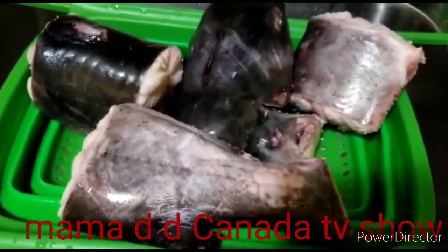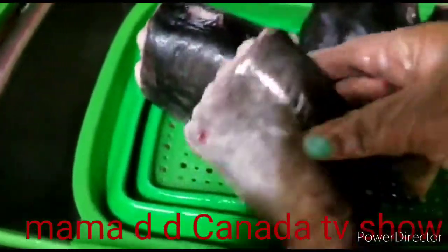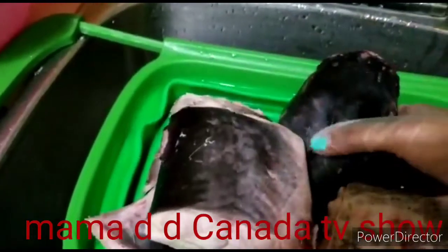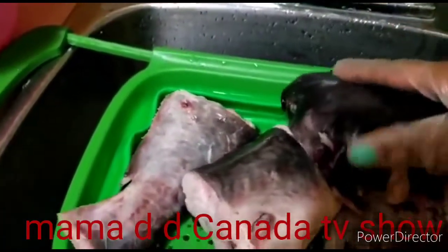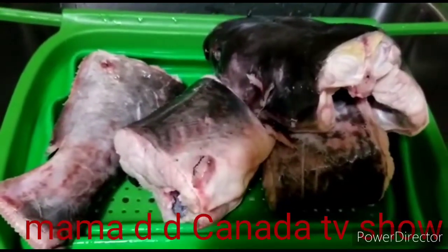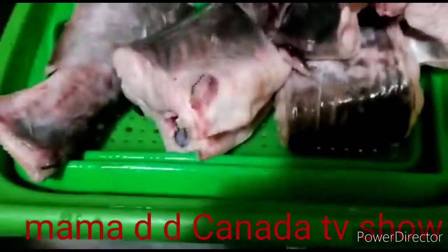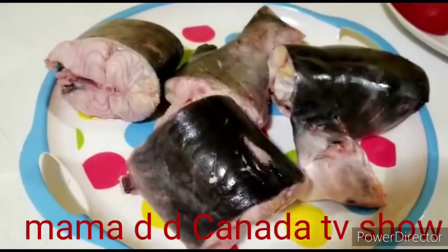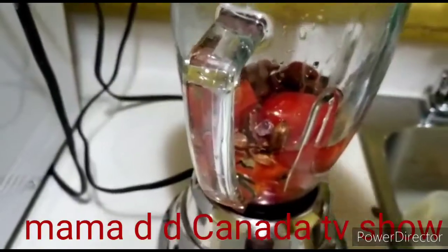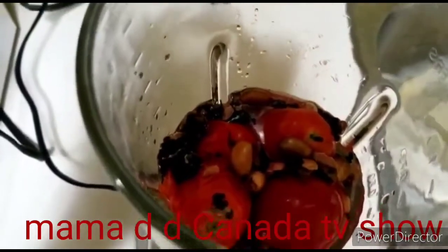The fish is finished cleaning — it looks so clean. It's a very big catfish. I'm gonna put it in the pot now, then I will blend my tomatoes and the rest of the ingredients. I want to start blending now, as you can see I've put all the ingredients inside.